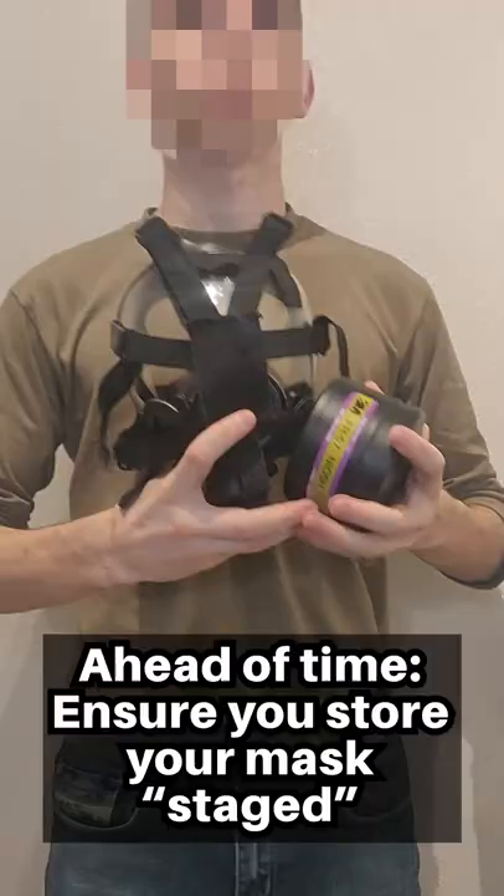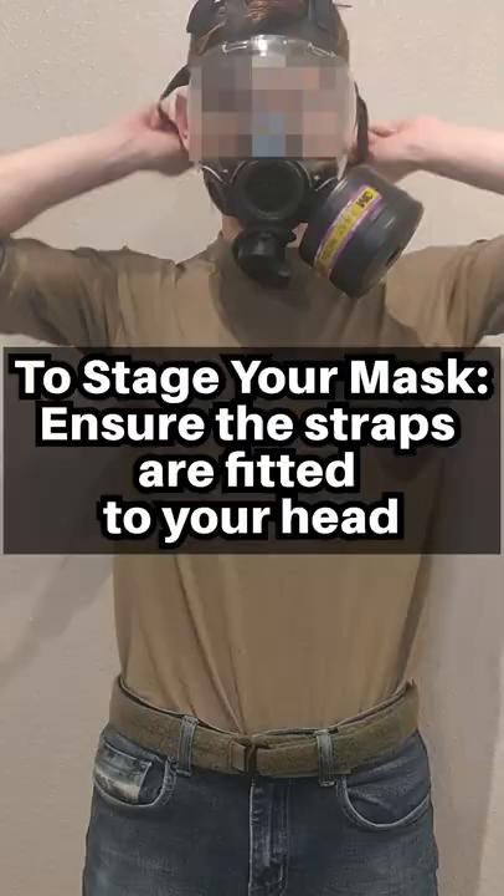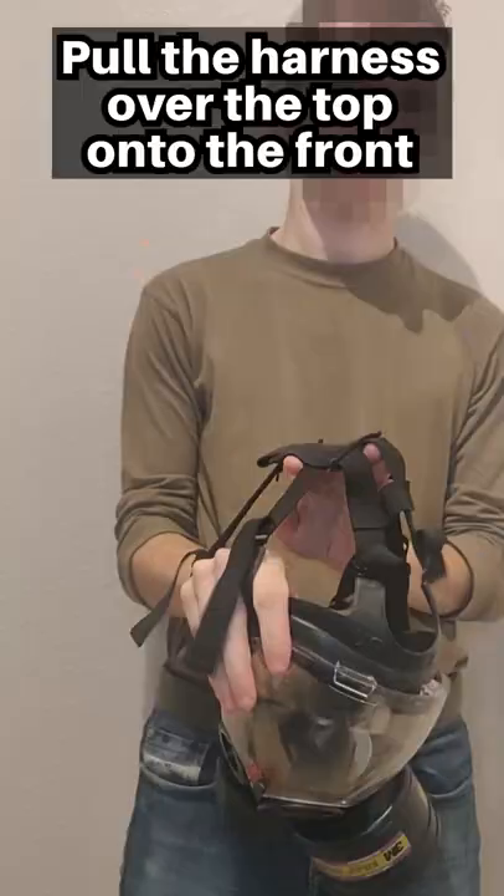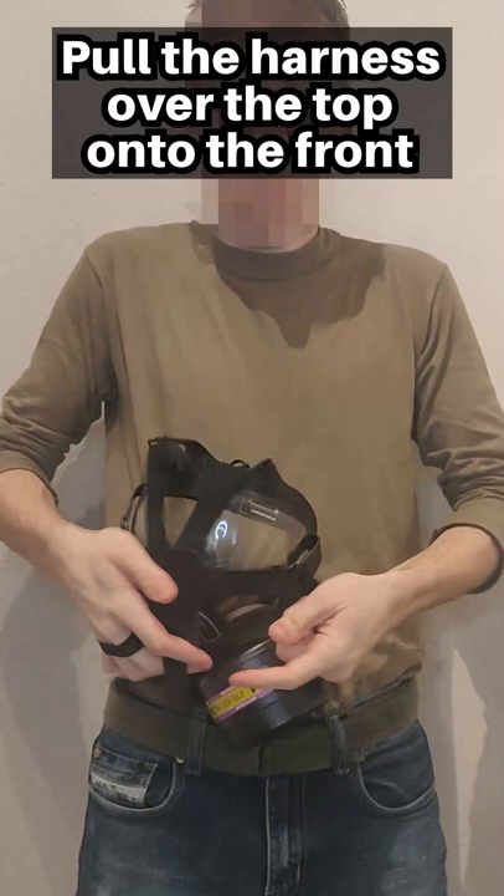Putting on a gas mask. Ahead of time, ensure you store your mask staged. Ensure the straps are fitted to your head, and then loosen only the bottom two straps. Pull the harness over the top onto the front, like so. Your mask is staged.